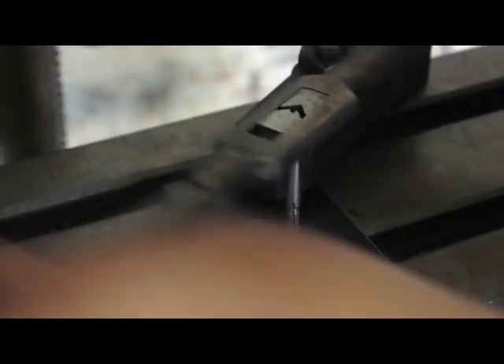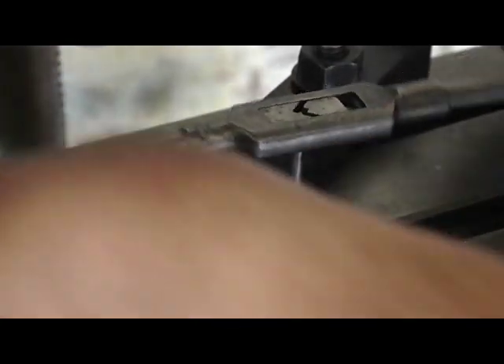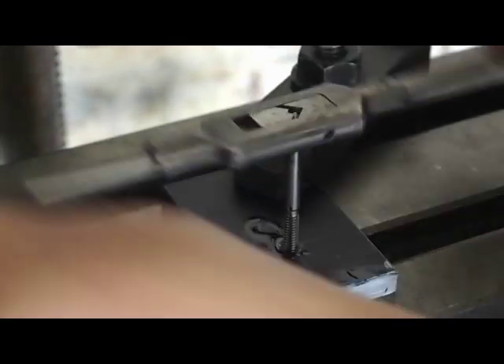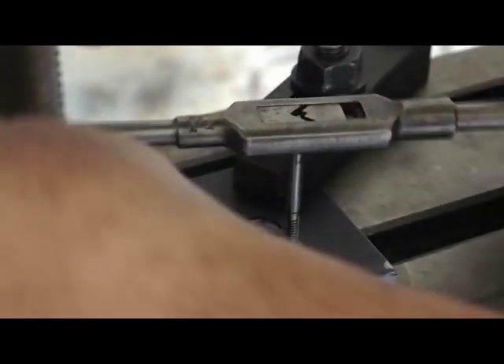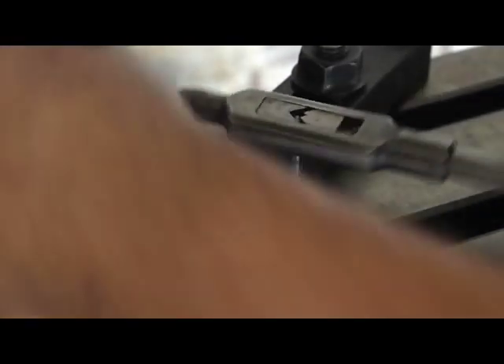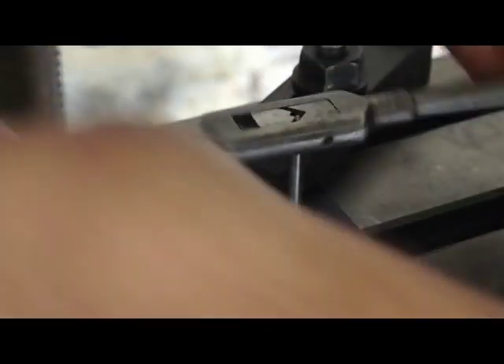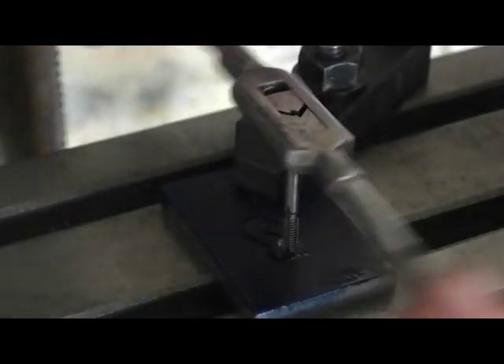I'm using oil for a lubricant. And if this hole was deeper than three-eighths, I'd probably be taking the tap out and clearing the chips out with a brush and putting it back in. I'm using a taper tap, which is the first tap you use when you're tapping a hole.